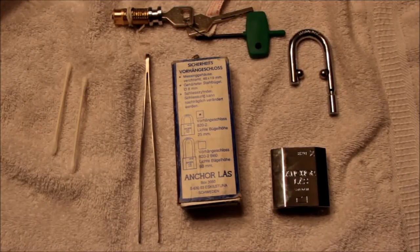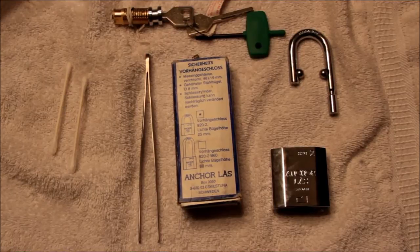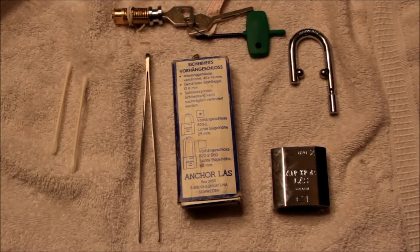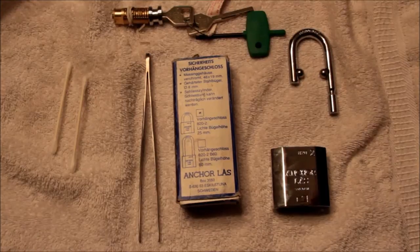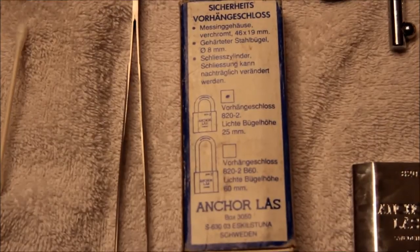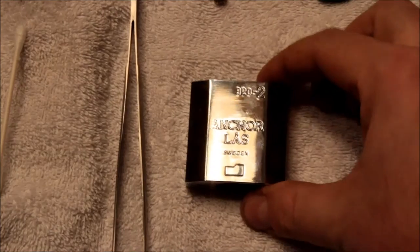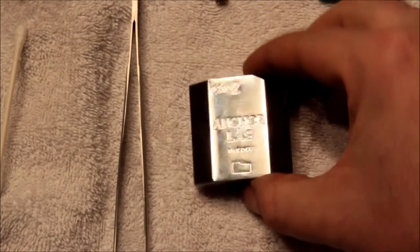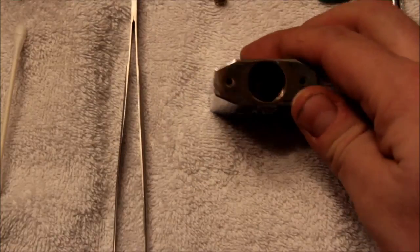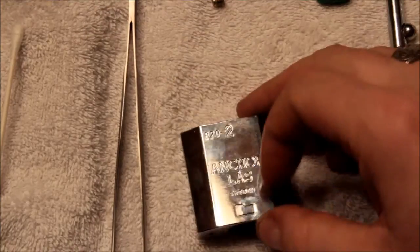Hey guys, this is Alex and I have a new toy that I took apart and figured I'd take a little video of putting it back together. This is an Anker Loss padlock. Here's the box that it came in, made in Sweden. It appears to be stainless steel, very shiny. And it is a disc detainer lock, that's part of why I bought it.